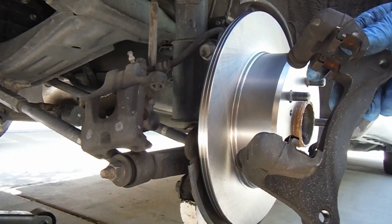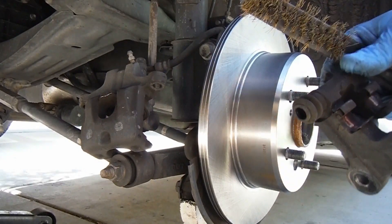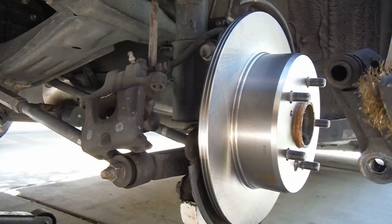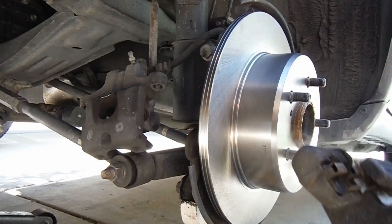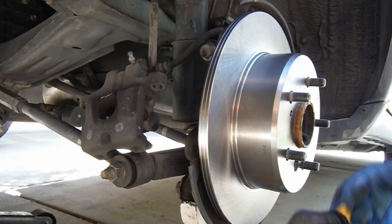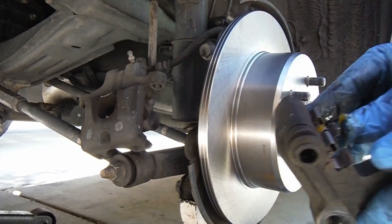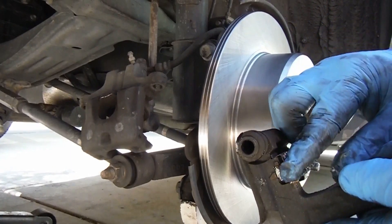Now we can put the caliper support bracket back on. A lot of brake pad kits will come with new little pad retainer clips, but this one did not come with new ones. So I am just going to clean these up and make sure that we've got enough brake grease on the inside edge of the brake pads so that they will move freely in there without causing any wear or binding. Make sure that those are fully seated before we put it back together. Now I am just going to hit these with a little dab of grease — just trying to get a little bit of grease on the inside of each of these. It's kind of easier to do before putting this on, because sometimes when you try to do this you might get a little bit of brake grease on the rotor, which you definitely don't want.